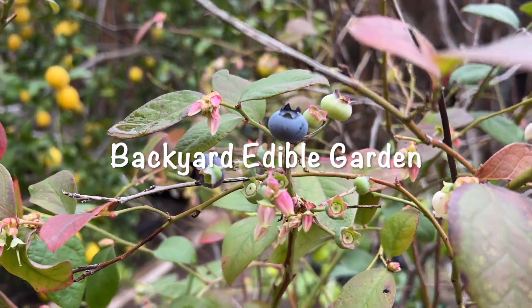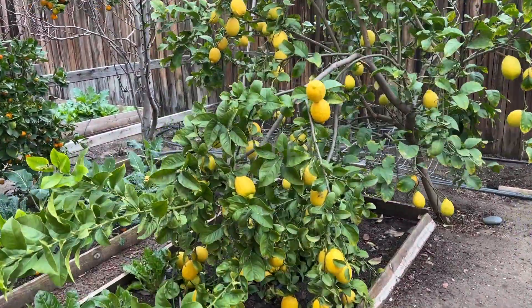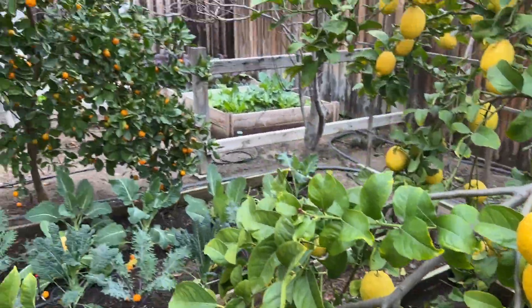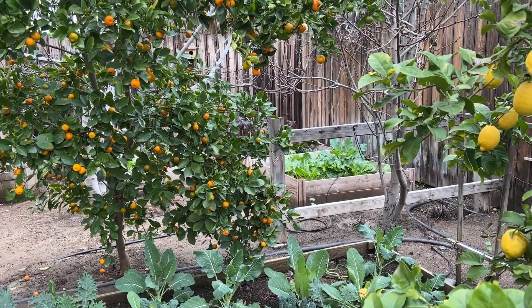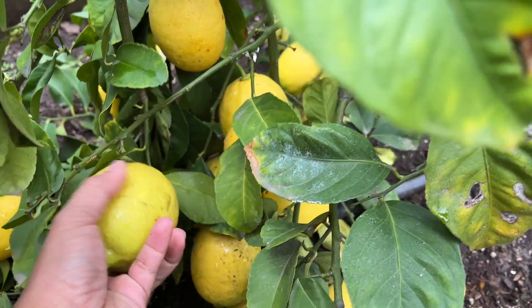Blueberries that are almost ready. I'm here to harvest lemons — I probably need three lemons and calamansi to make a marinade. I'm going to roast chicken, so I need these lemons.